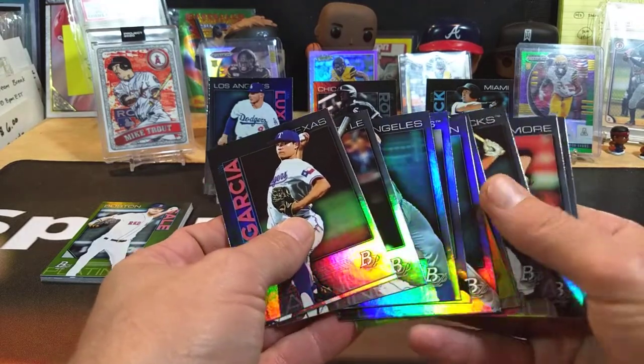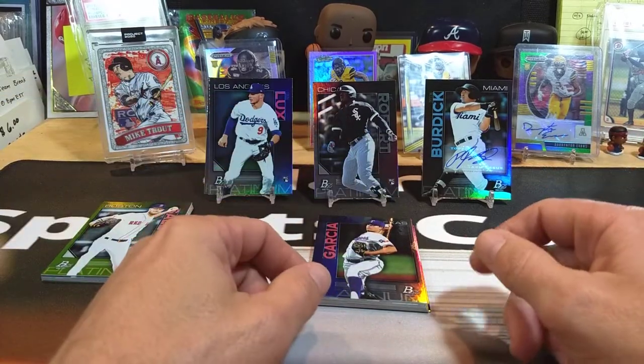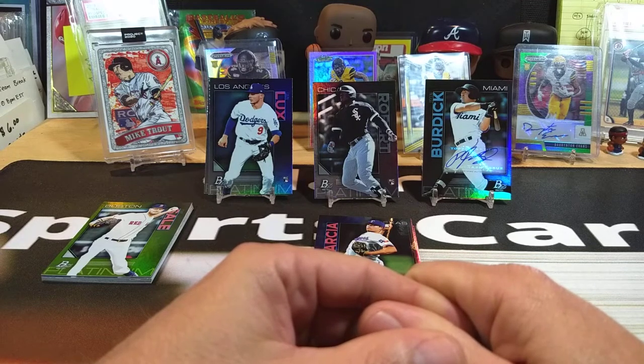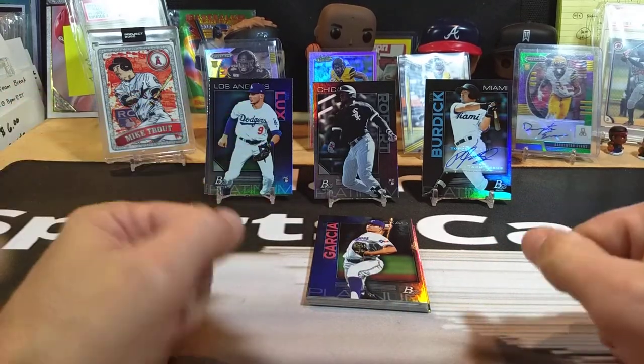Is it worth the extra money? I mean, this box probably was worth it just because I got the Luis Robert and the Gavin Lux. But I don't know if it would be worth it if you didn't pull some of the hot rookies — would it actually hold up in resale value? That's my opinion, but either way I'm glad I got the cards.